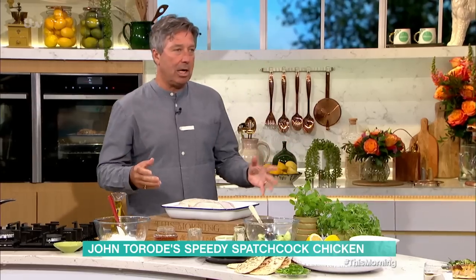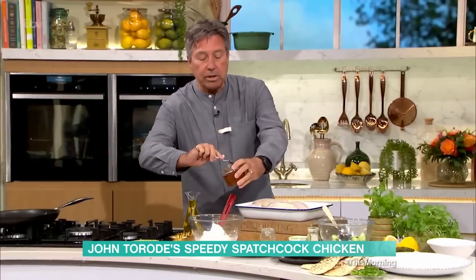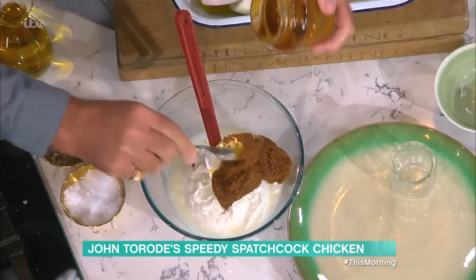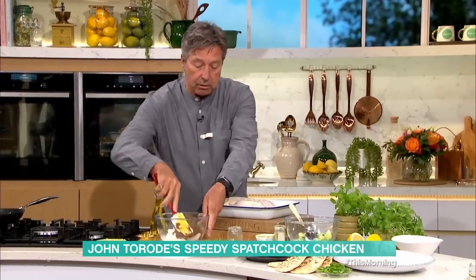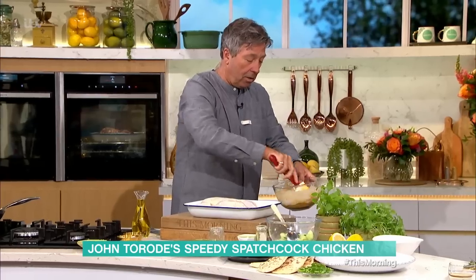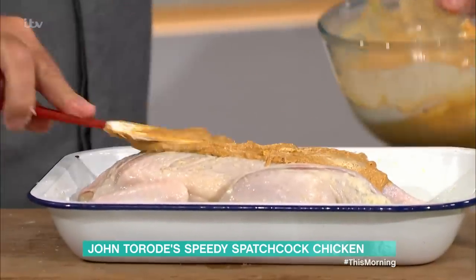Now it's time for packets and jars, because I believe in packets and jars — they make life easy. A big tub of yoghurt, why not? Then you take a jar of madras curry or korma curry, whatever you want — just a curry paste. You could use Thai paste, you could use anything you like. I find the Indian pastes are a bit looser, so that's all right. You mix that with the yoghurt and then you take that and literally smother it all over it.